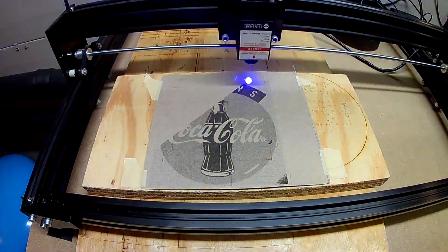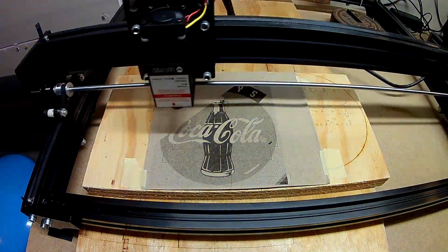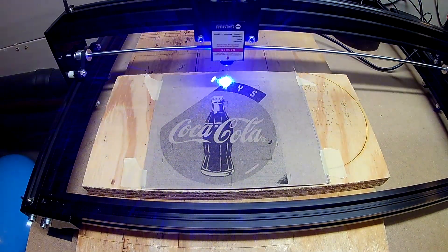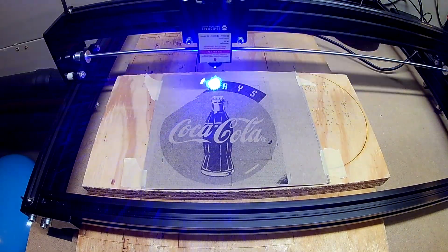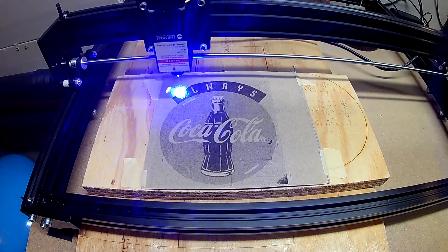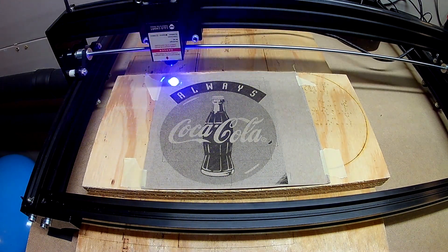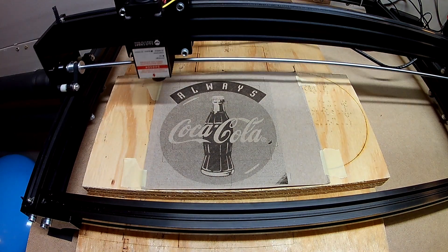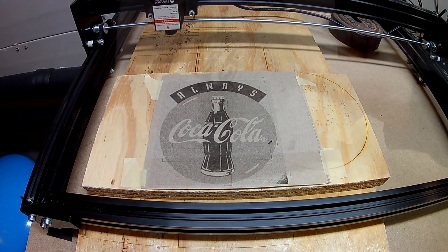This seems to have fixed some of the issues. The problem now is my feed rate and power settings are all different than before, so it's time to come up with new settings. I ended up using 2,000 millimeters per minute at 40% power.